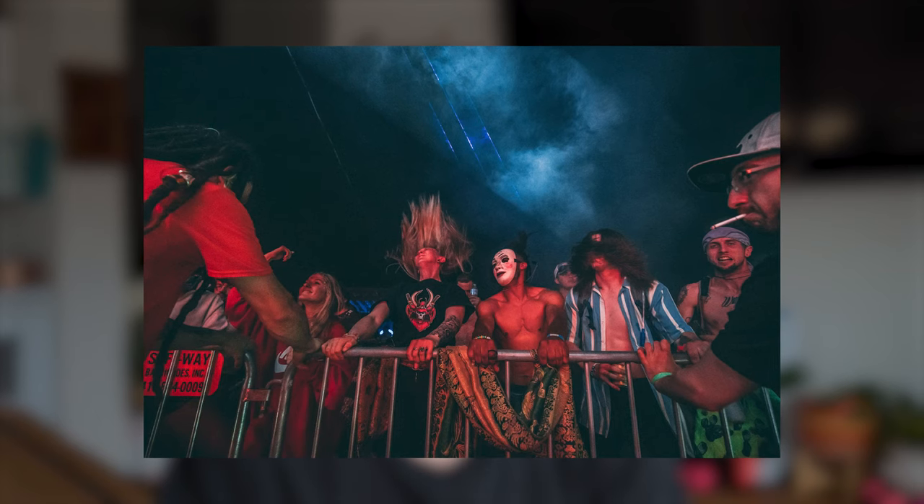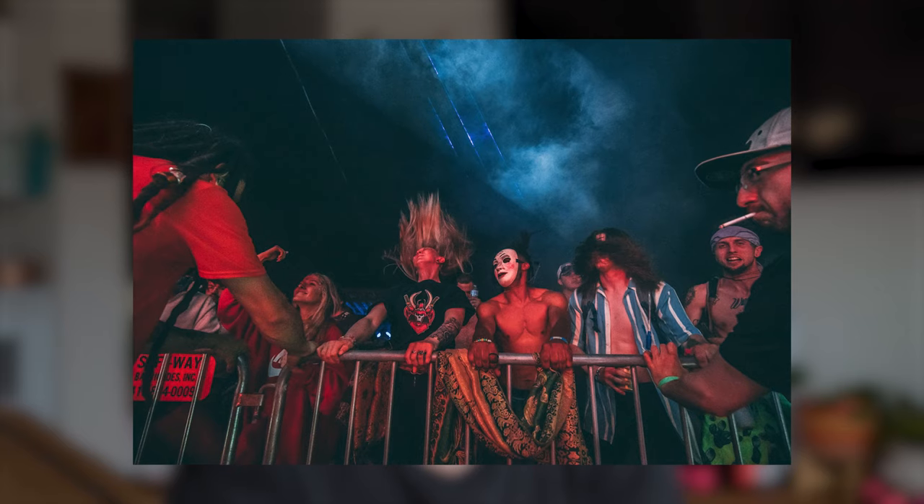When that drop hits, the artist will usually throw their hands up, dance, or jump — and that's a really important spot to grab photos. Some of my best photos are from when the drop hits, so make sure your camera is ready when that drop is about to happen.